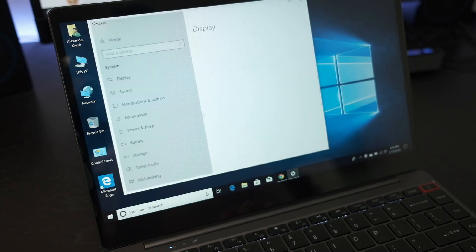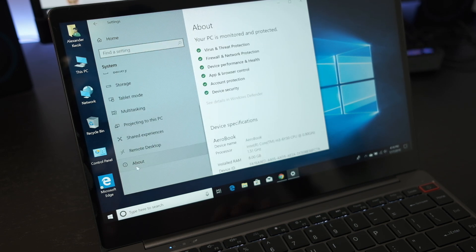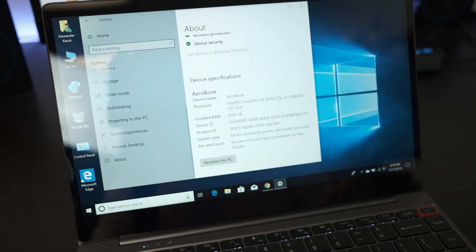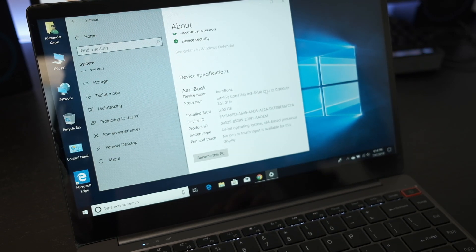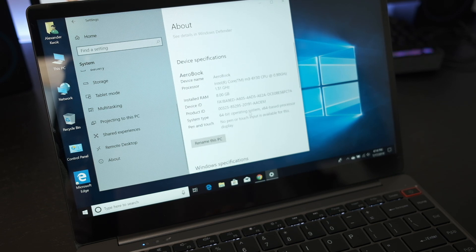We're running Windows 10. Let's look at what the specs are to confirm we actually have everything they're selling us on. And indeed, you can see we are running that Core M3 processor — that couple-years-old Core M3 — and it seems like all the specs match up correctly.